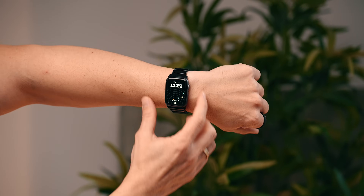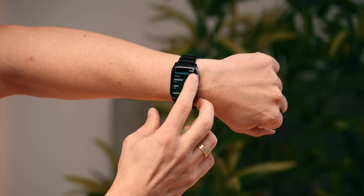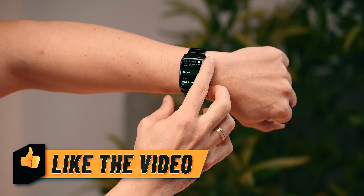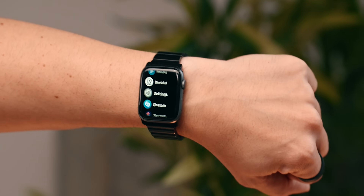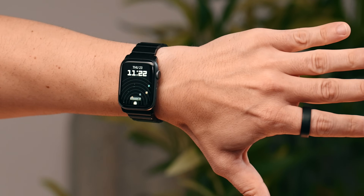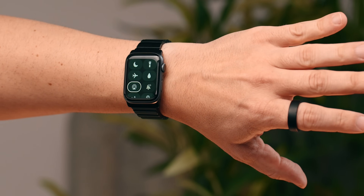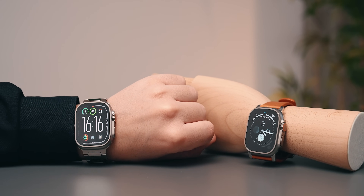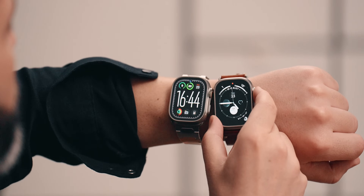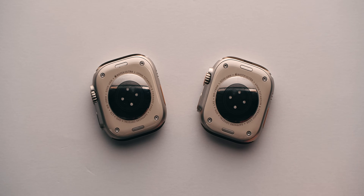Right now I'm wearing the Apple Watch Series 4, which doesn't have the double tap feature, but if you go to Settings, then Accessibility, you can enable Assistive Touch — and now you can do clinching and pinching to move around.